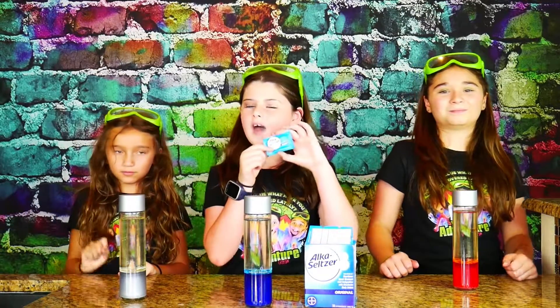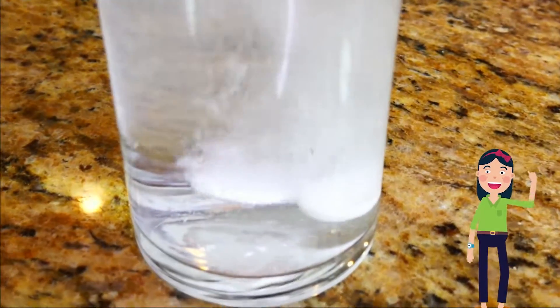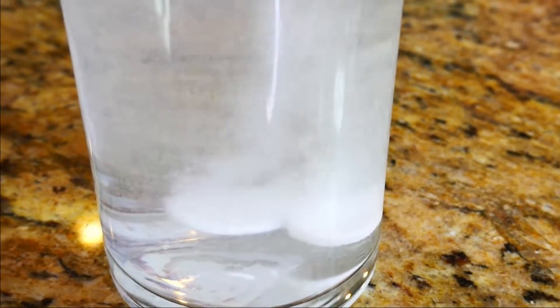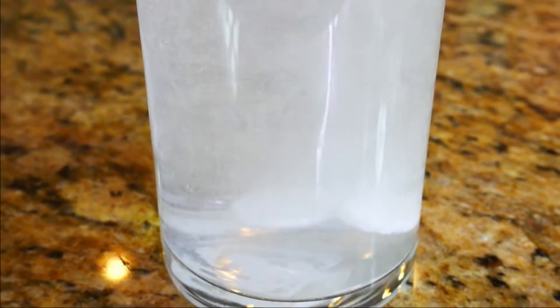Now for the moment of truth. We're going to take one tablet of Alka-Seltzer and break it into little pieces to create an epic eruption. What is it about Alka-Seltzer that makes lava lamps work? Each tablet is made with citric acid and baking soda. When you drop Alka-Seltzer into the water, the acid and the baking soda react, making super cool bubbles full of carbon dioxide gas.